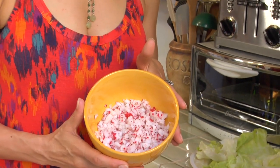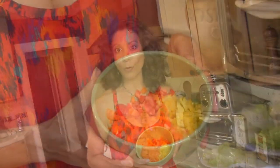Traditionally, tabbouleh includes tomatoes, cucumbers, mint, and parsley. But in the Achikar home, we add a few other things. We've got radishes, tomatoes from our garden, red, yellow, and orange bell peppers, cilantro, parsley, cucumbers, and red onion.